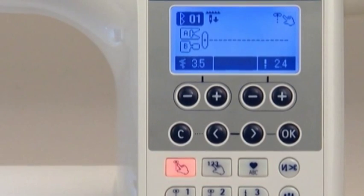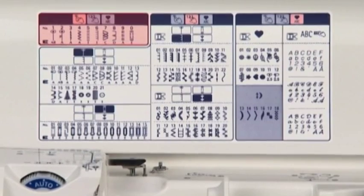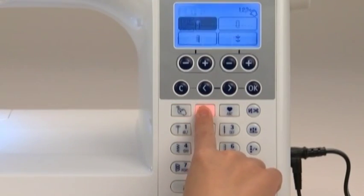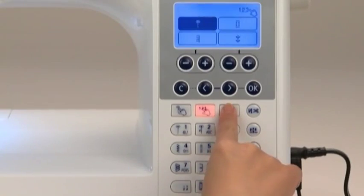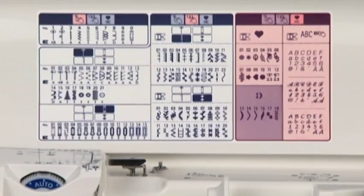With Direct Select, you can select among ten of the most commonly used patterns, while Select by Number allows you to select other patterns by number. One Point Patterns/Letters allows you to choose a combination of patterns.